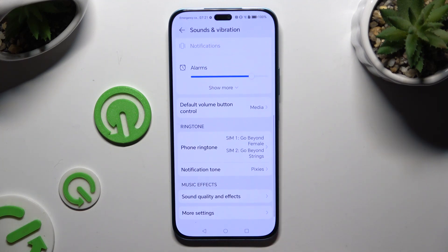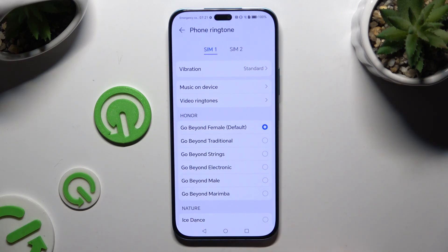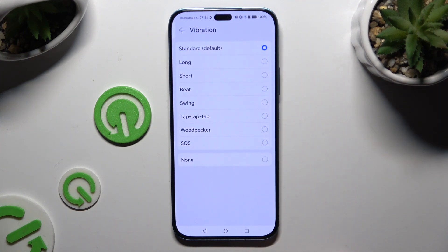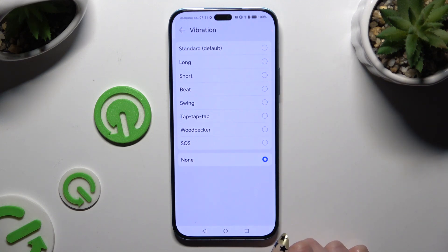When you're finished, scroll down and click on Phone Ringtone, then tap on Vibration at the top to adjust them for incoming calls. For Scene 1 and Scene 2, disable them by clicking None, or select one of those patterns.